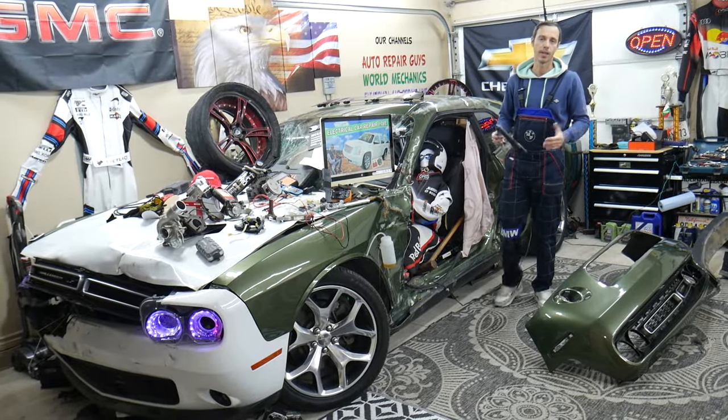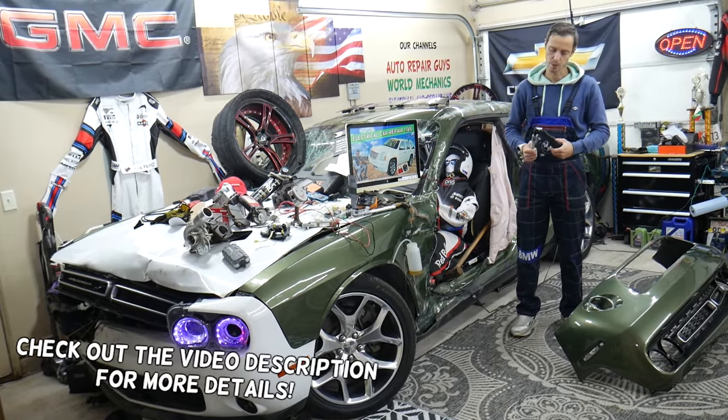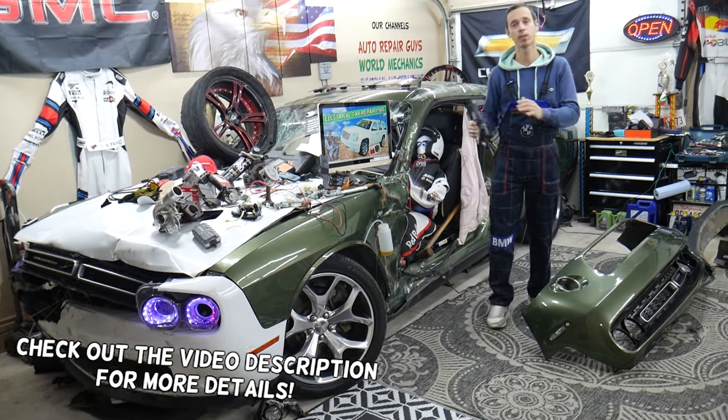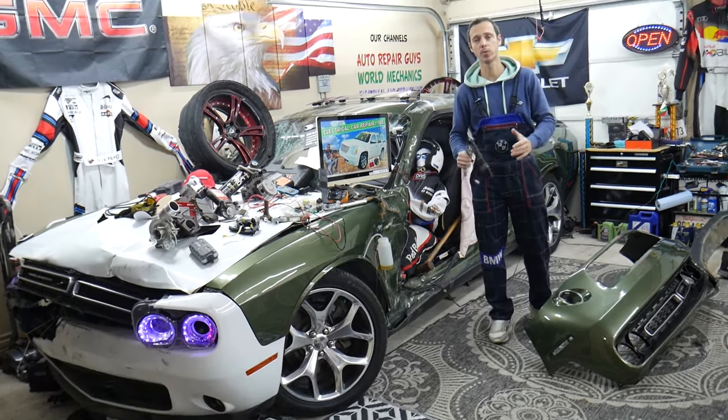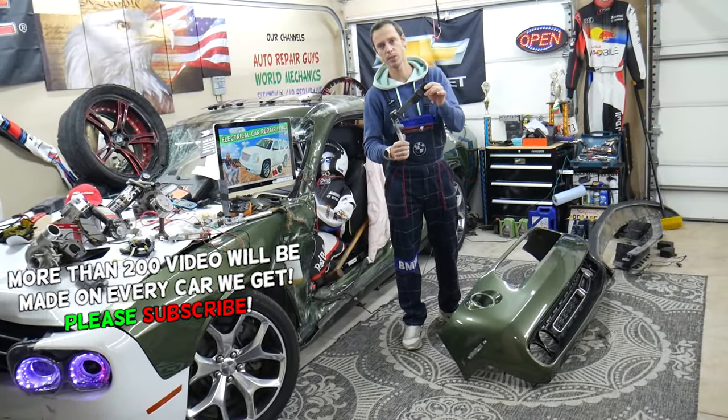Hey guys, welcome back to World Mechanics. Thank you guys for watching and subscribing to the channel. Today will be a super helpful video for any of you having a Dodge Challenger or Dodge Charger. Many of the components on these two vehicles will be interchangeable — they're built almost on the same platform — and we will explain in this video today.